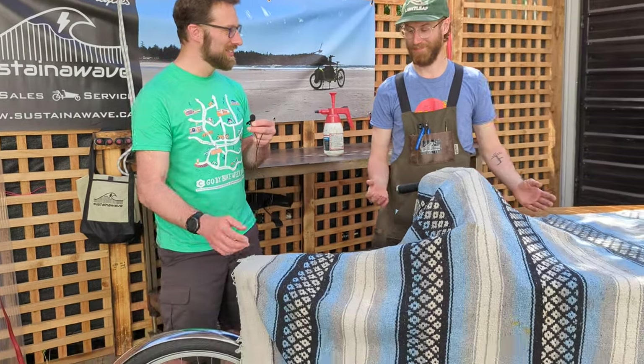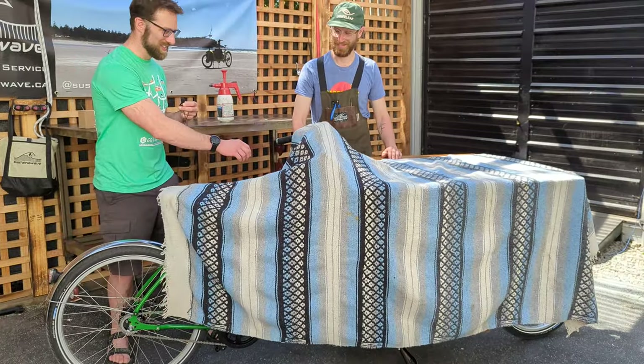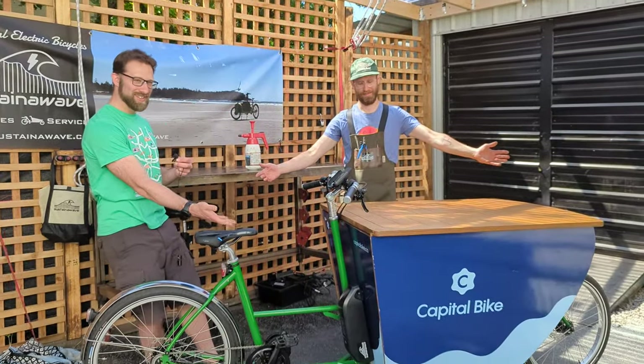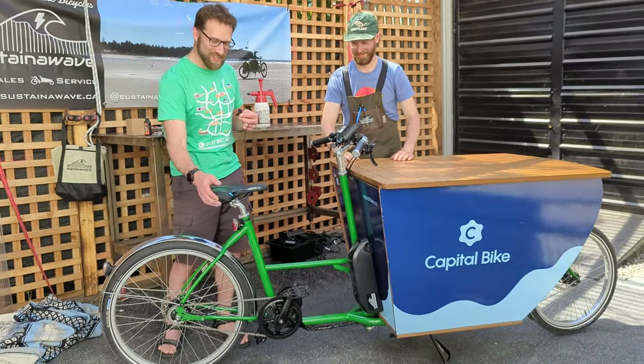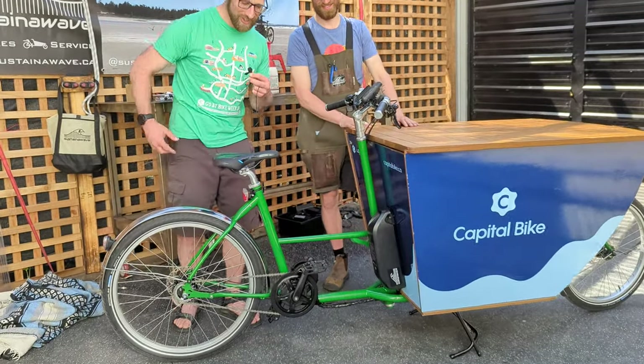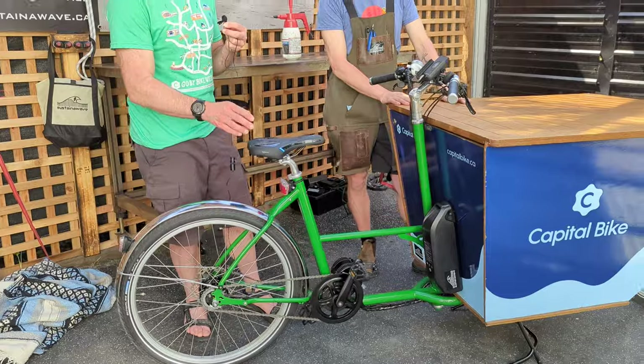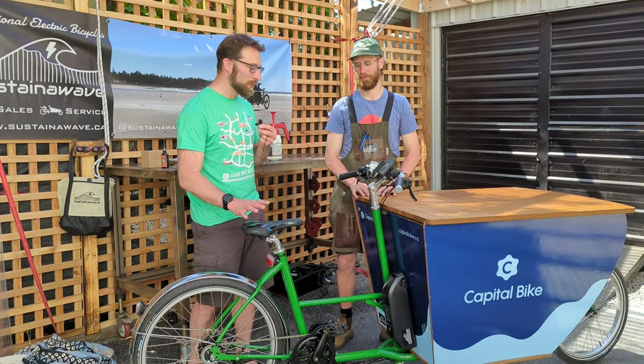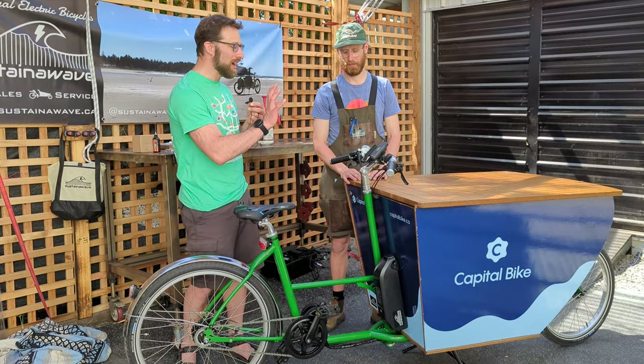Shall we unveil? Go for it. This is the Capital Bike Cargo Bike, and Phil is here to talk to us about the amazing work he has done to turn this from a bike that was a little bit unwieldy into a smooth machine.